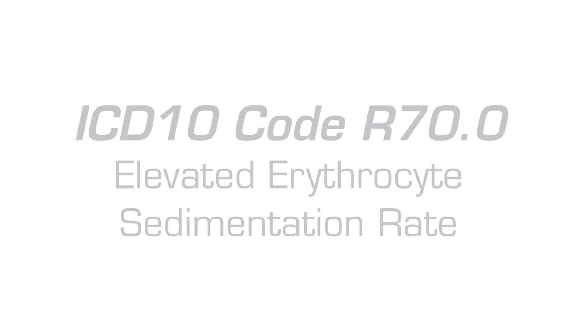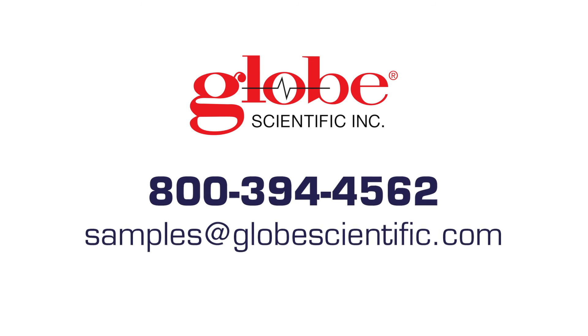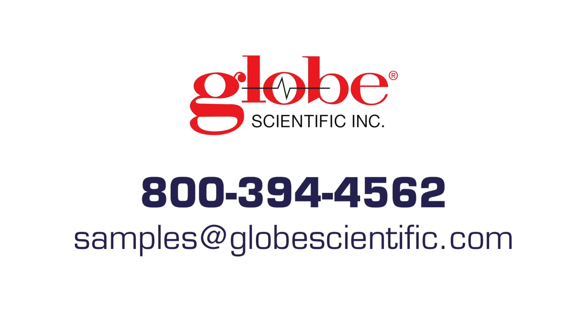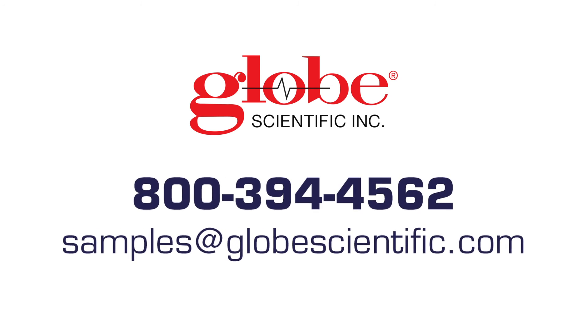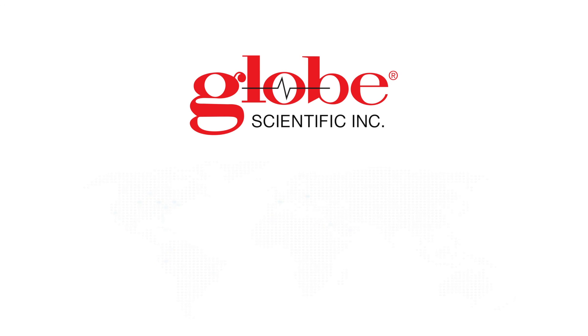For test reimbursement purposes, the ICD-10 code R70.0 elevated erythrocyte sedimentation rate can be used. If you have any questions or if you'd like samples of SETIrate, feel free to email or give us a call. For pricing, please contact any of our trusted dealer partners in our vast distribution network. Thanks for watching.